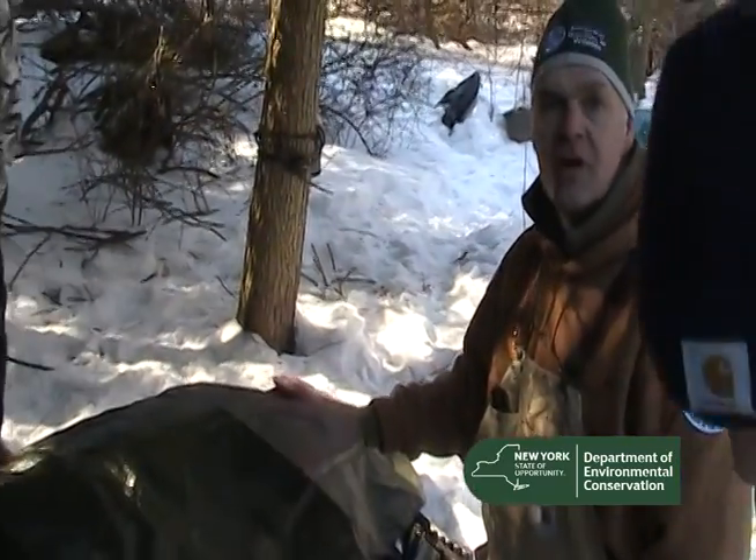Art, have you seen this sow before? Yeah, we've handled her probably three or four times. This is her third set of cubs.